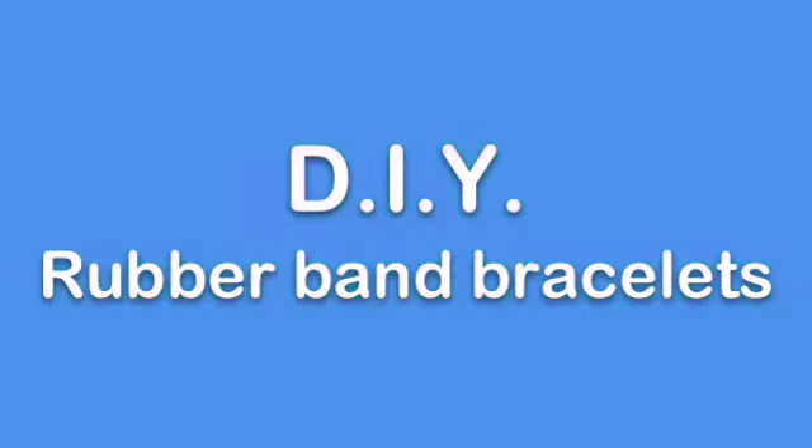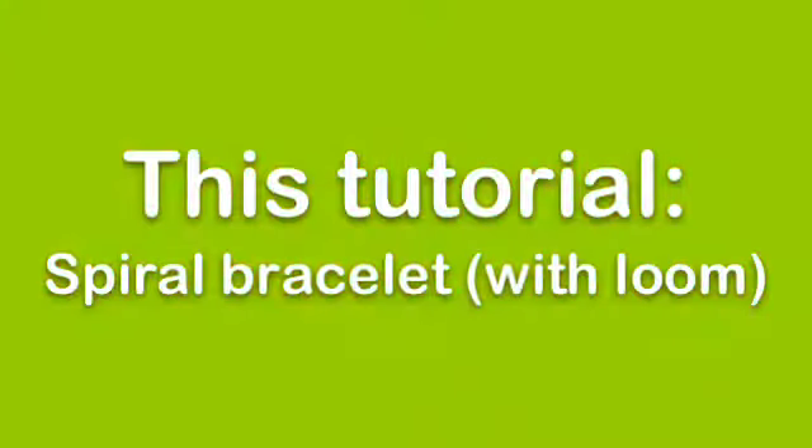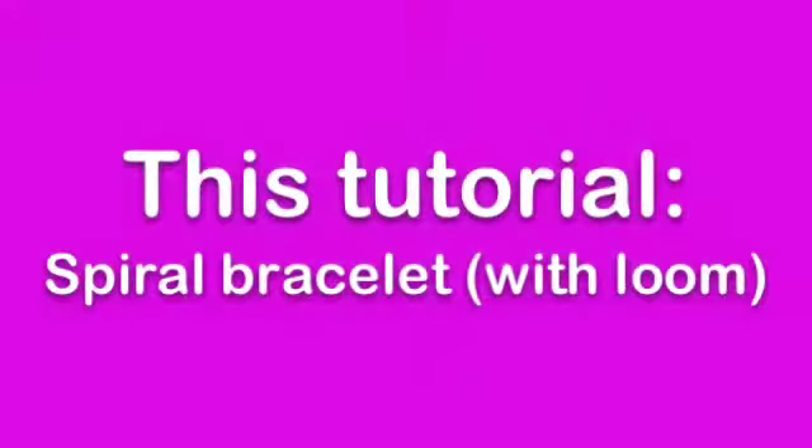DIY rubber band bracelets. This tutorial: spiral bracelet with rainbow loom. The difficulty for this video is simple. Hey everybody, it's Becky, and today I'm going to be showing you how to make the spiral bracelet on the rainbow loom.